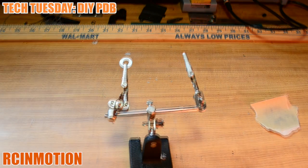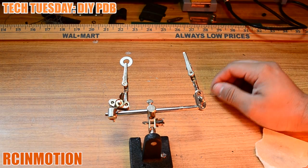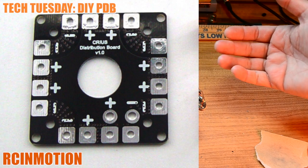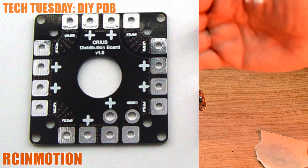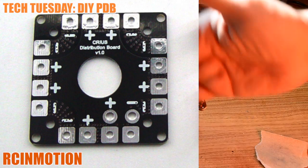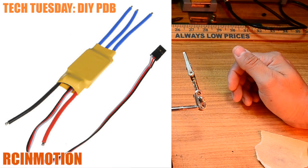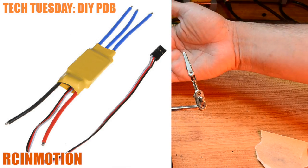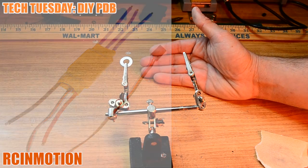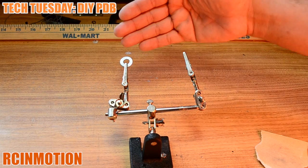For those asking what a power distribution board is — it's simple. A power distribution board is a component that supplies electricity and divides it into its own circuits. It'll send power to each of the circuits — in this case, power to each electronic speed controller, or ESC. That's why I choose this method: if you want to fly your quadcopter today and don't have a power distribution board, you're pretty much out of luck.